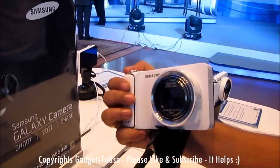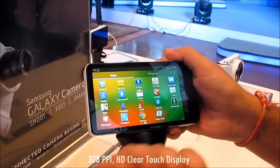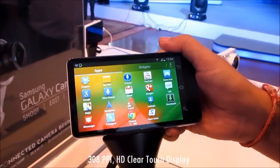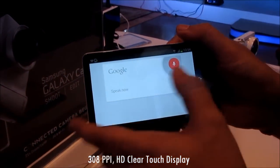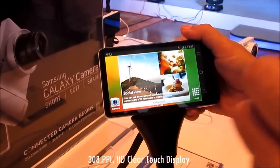The display size of this device is 4.8 inches and it is a capacitive touch full HD Super Clear display with 308 pixels per inch. This is capacitive touch, not resistive touch, so you can access anything just by tapping, just like you do on any Android phone. This device runs Android 4.1.